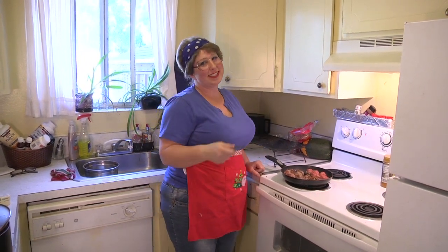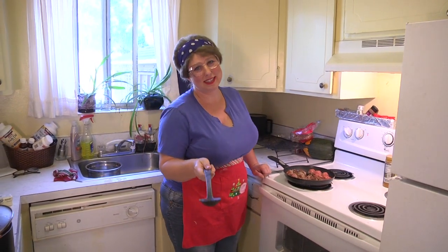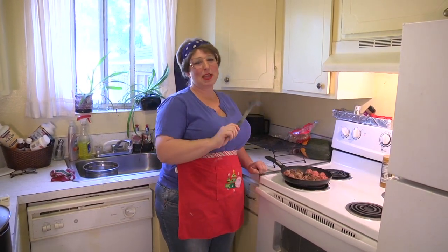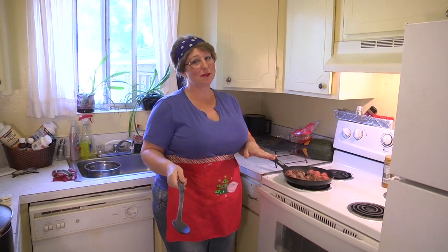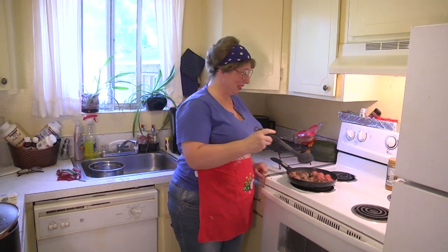On top of spaghetti, all covered with cheese, I lost my poor meatball when somebody sneezed. It rolled off the table and onto the floor — and my poor meatball I'll sing no more. I don't know exactly how it goes but that's the song I remember from when I was a kid about meatballs.